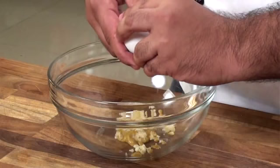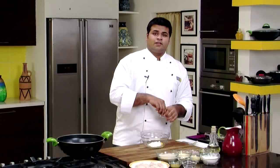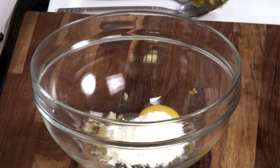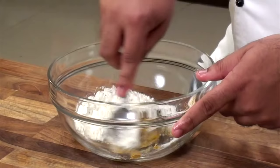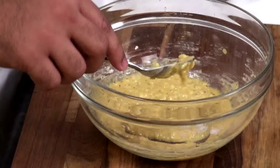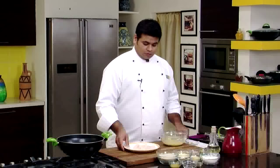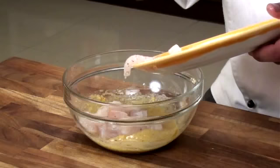Till the time our fish is getting marinated, let's prepare a second marination. For that I'll require English mustard, some chopped garlic, one egg, some refined flour, some seasoning, salt, some crushed pepper. Mix it. This is the marination from which the fish will get its taste.